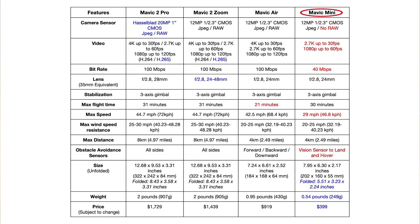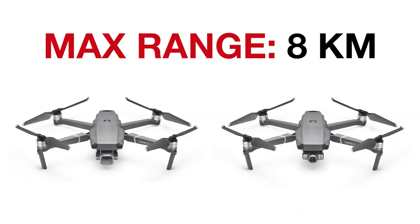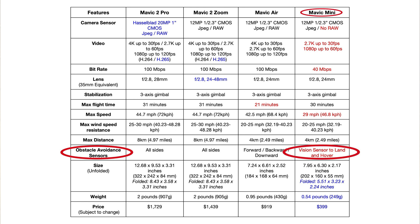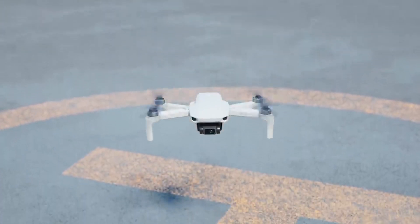You can see the Mavic Mini is also behind the other drones in speed, though I prefer slow cinematic shots, so that's not a big deal for me. And 29 mph is still decent speed for most shots you want to get. If you want a drone that can fly far, you obviously want the Mavic 2 Pro or Zoom, with a much longer range than the Air or the Mini. I have found obstacle-avoiding sensors to be very helpful, so the fact that the Mavic Mini doesn't have any is unfortunate.